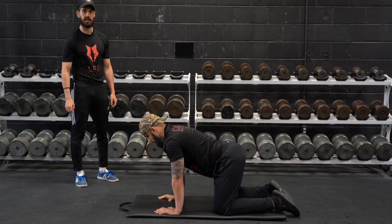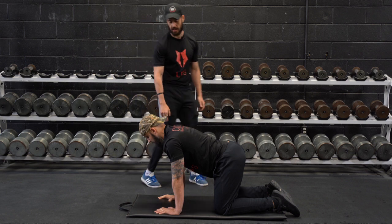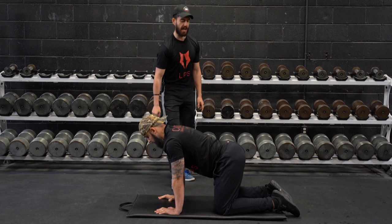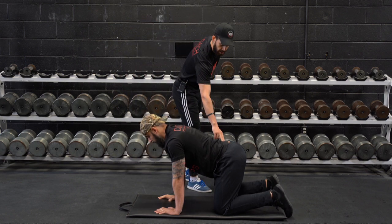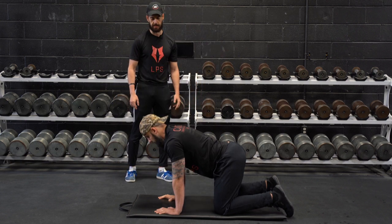As popularized in the McGill Big 3, it's a bird dog. The athlete is going to be in a quadruped position, shoulder, elbows and wrists stacked, knee and hips stacked as well, foot firmly placed onto the ground to begin with.